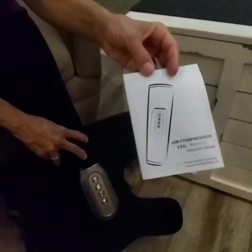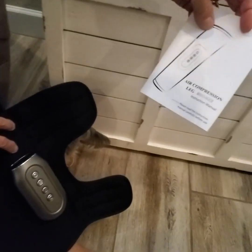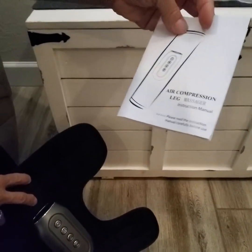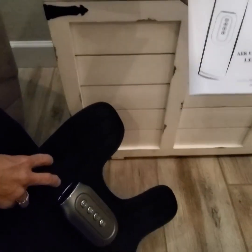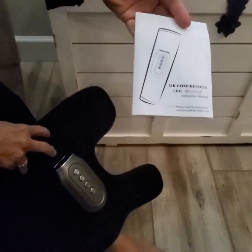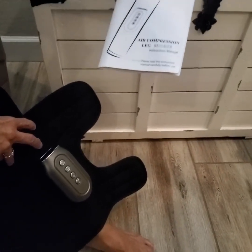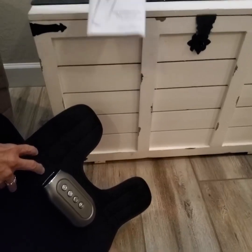Hey everyone, a quick review here for you on this leg compression massager. It not only compresses and massages but has a heat mode as well. If you are on your legs all day or just suffer with any kind of leg issues, these are fabulous. This is great for your calf.